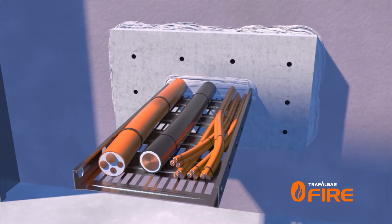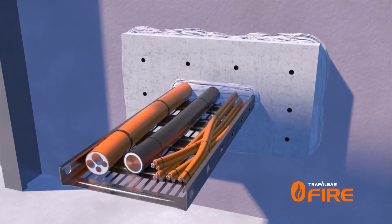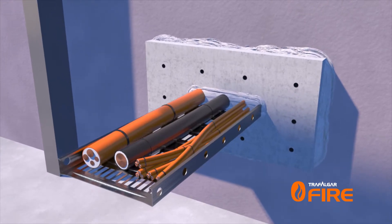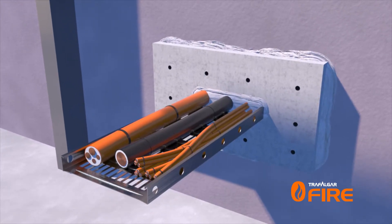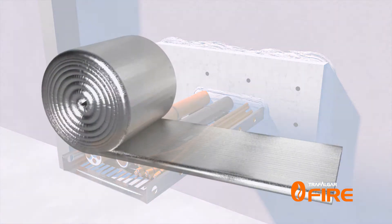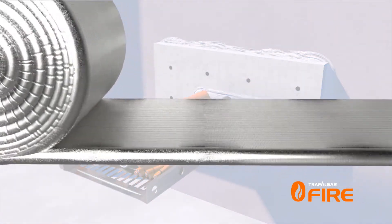The penetration is now ready to be wrapped with T-Wrap or FireWrap, noting that the treatment is required on both sides of a wall penetration. In this instance, our 300mm wide cable tray will need 300mm of wrap to achieve two hours of insulation performance.